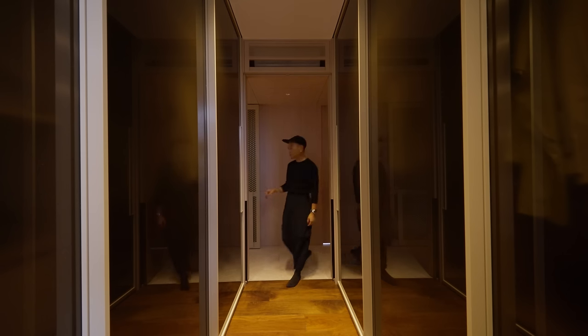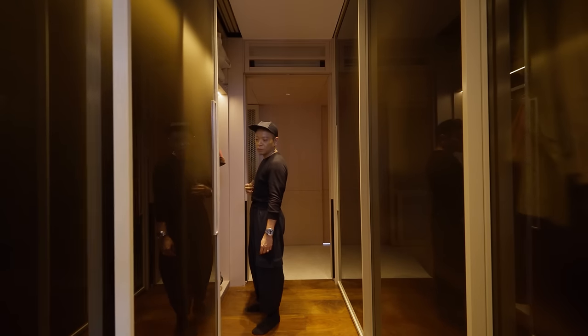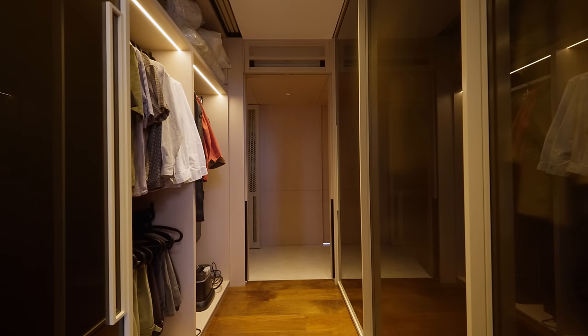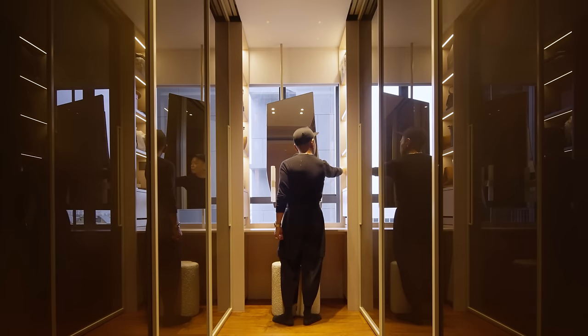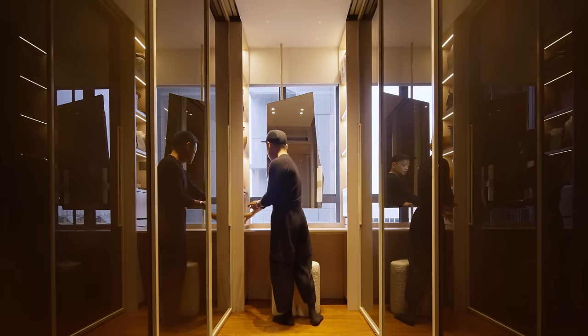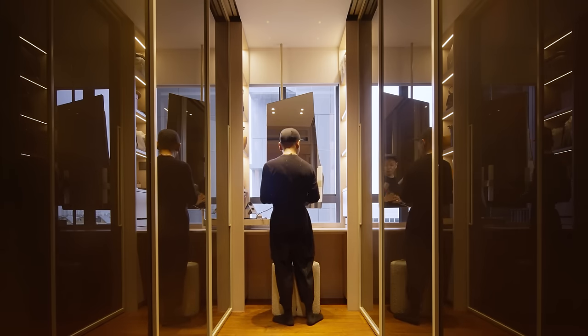The walk-in wardrobe is converted from a spare bedroom and acts as an extension to the master bedroom. It's designed to be highly efficient in a galley layout to fit every piece of wardrobe and luggage they have. We designed the dressing mirror as a focal point upon entry — it has an organic shape, just like some of the furniture pieces in the house.